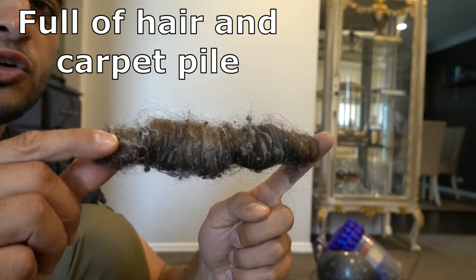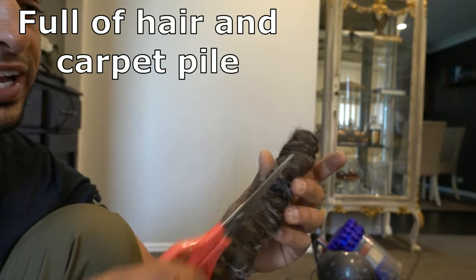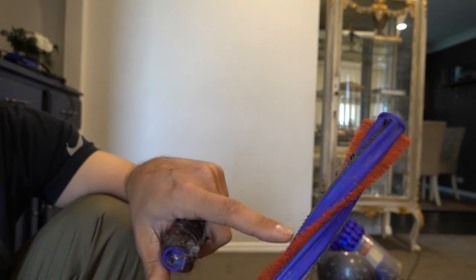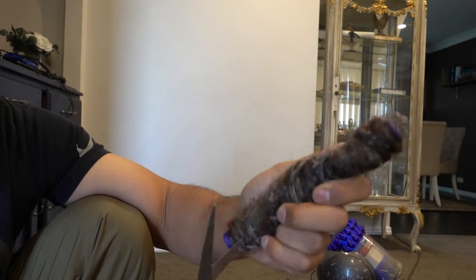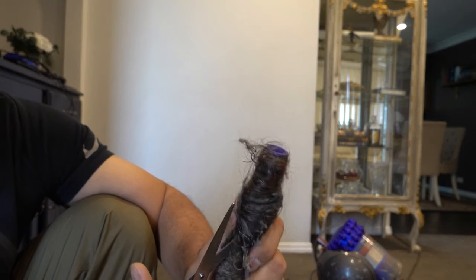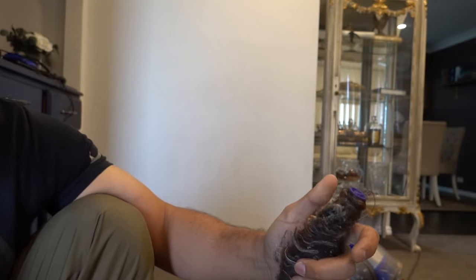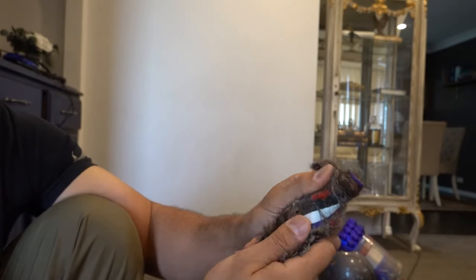This roller is absolutely filled with hair. The easiest way to clean it up is with a pair of scissors — simply cut the hair being very careful not to cut the red bristles. This clean one here shows what we're aiming for. Cut in between the red bristles making sure not to cut them off, then cut all the way up and open that section to start peeling the hair back.